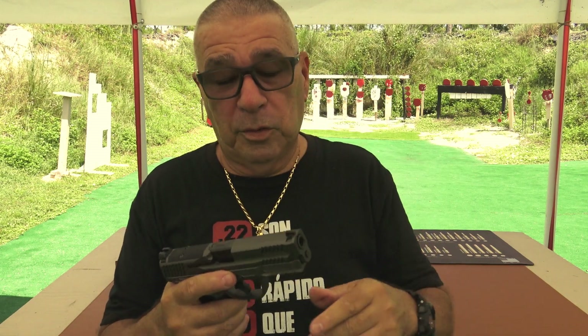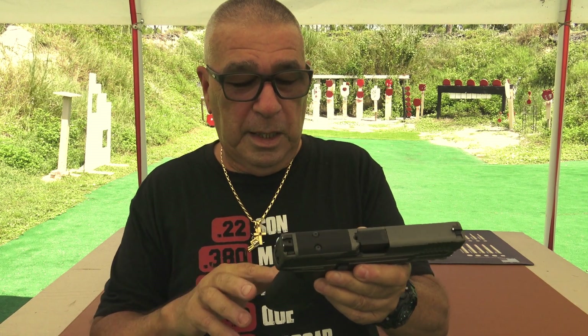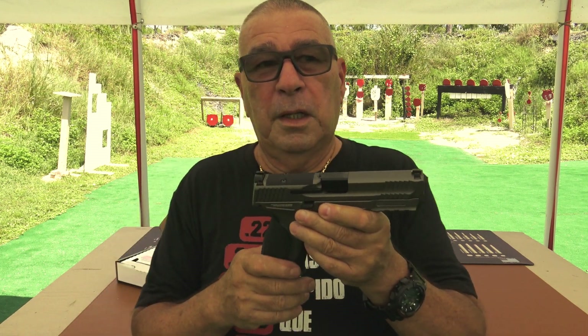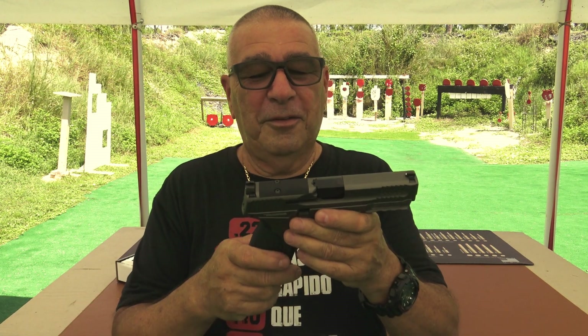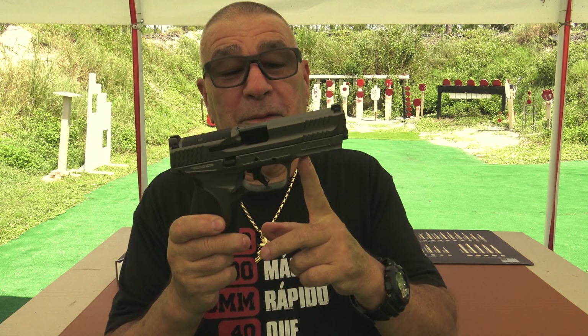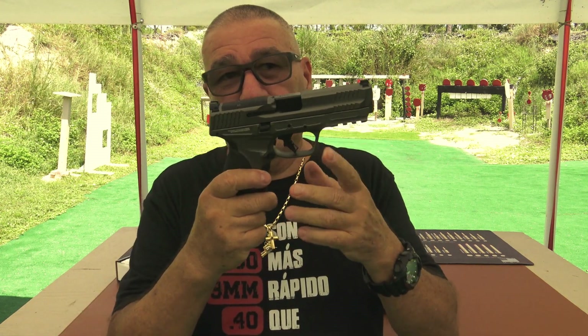Por supuesto no la voy a estar portando, pero sí voy a estar tirando con ella de vez en cuando. Porque en realidad sigo aferrado a mi P320 — la Equinox — que es de metal también. Me siento muy cómodo disparando con ella, pero esto es una excelente opción también.